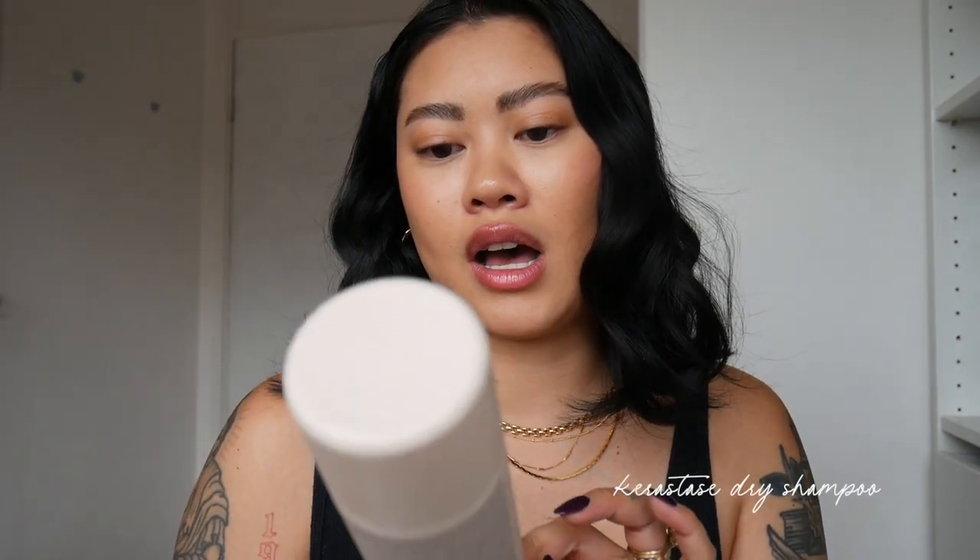I'm only going to be using two products today since I'm getting my hair done tomorrow and don't want too much in there. First up is some dry shampoo — this is the one from Kyrostas. I really like it; it's not heavy on the hair and it smells lovely. I grab a few sections, spray it through — not a lot — leave it for a few seconds, then massage it through and give it a little joosh.